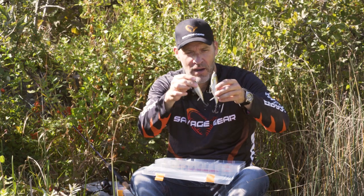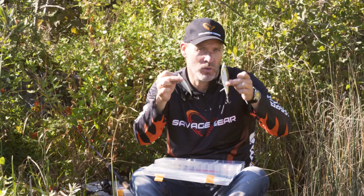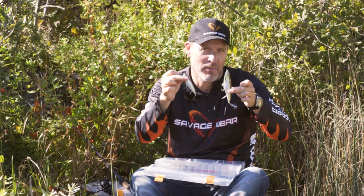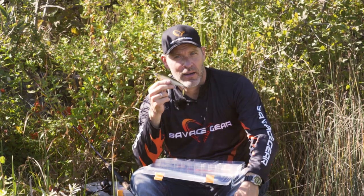So the herring back lip — incredible casting distance, super rolling and flashing action. Awesome when you're searching for big predator fish like sea bass, pike, big trout. So get on the herring back lip from Savage Gear.